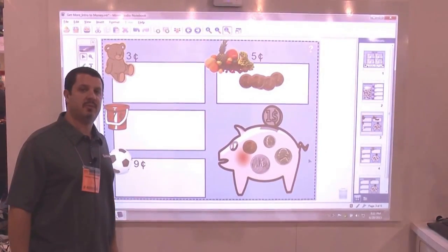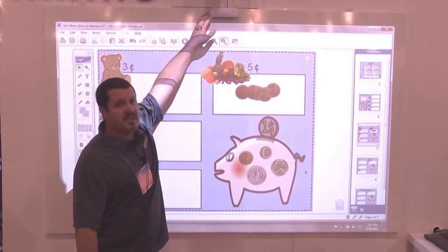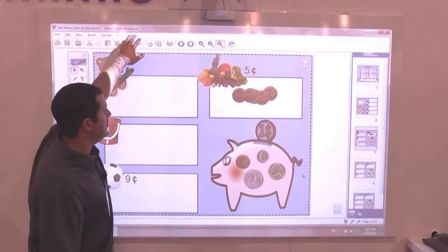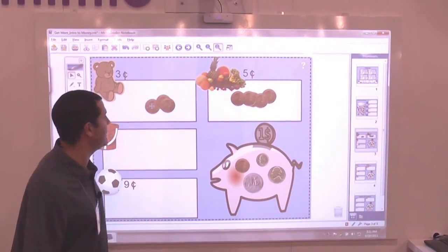We're here in Mimeo's booth looking at their new touch-sensitive projector. That's the projector right there. This is the touch module — it's also called a laser curtain. It goes on your board, and as you can see, it is now touch-sensitive. I can drag pennies up and drop them where they're supposed to go.